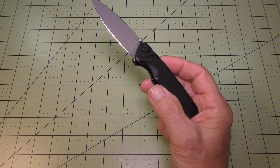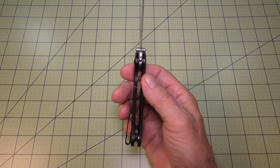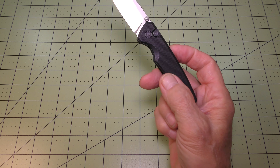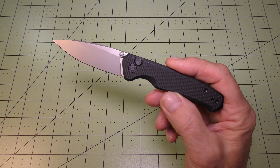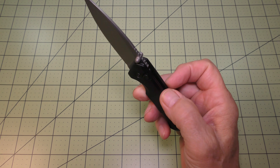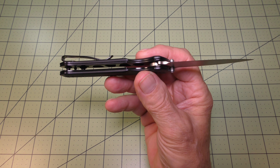The blade is connected to a black anodized stainless steel liner with G10 handle scales that are lightly textured. The stainless steel liner has been skeletonized on both sides.